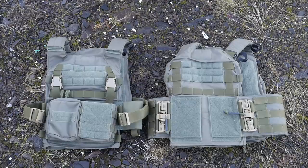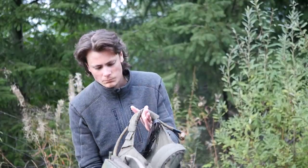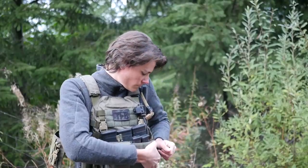Hey guys, these are a pair of plate carriers from HRT Tactical. This one is the Rack, which is their flagship carrier, and this is the H-Rack, which is their slightly slimmed down, cheaper version. I was interested in doing a review on the H-Rack, and I was planning to buy one, and then I got contacted by HRT Tactical, and they offered to send me a carrier for review.